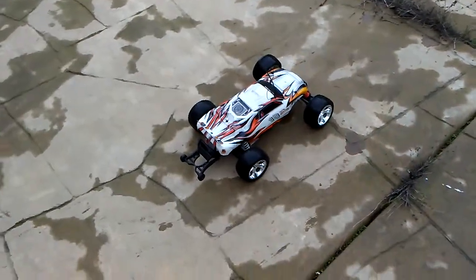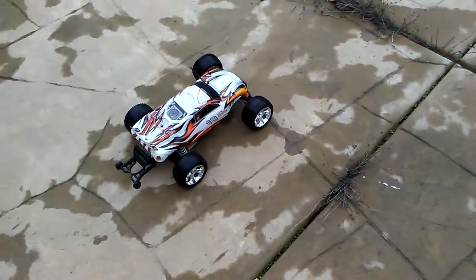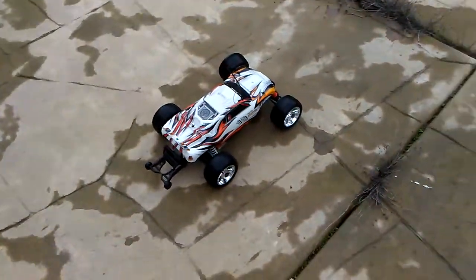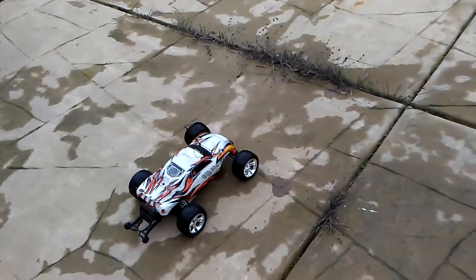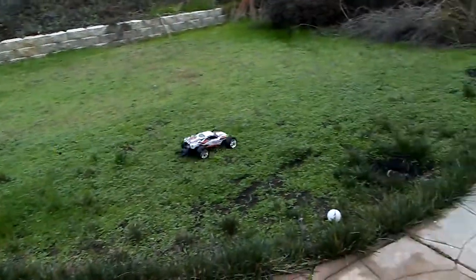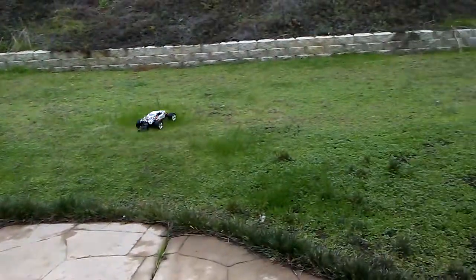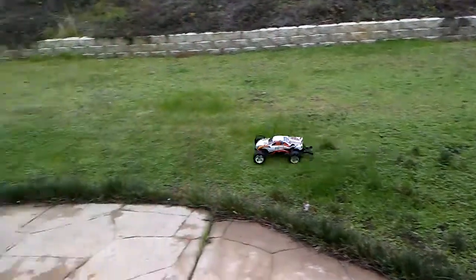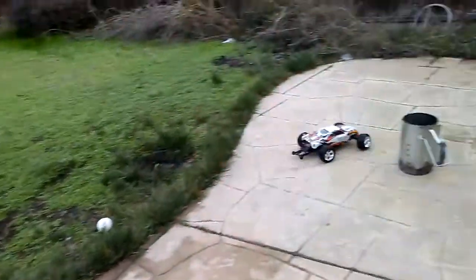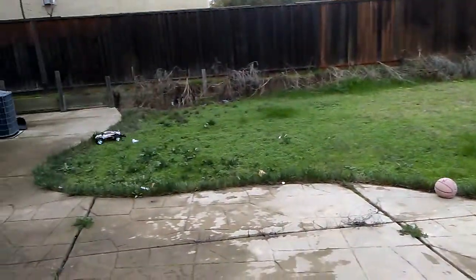Here we are with the Traxxas Rustler XL5 brushed, fully restored and running with new electronics — so-called new electronics because it's running 27 megahertz. Here it is running since around 2018. Ignore the dogs in the background.